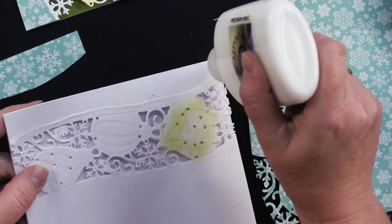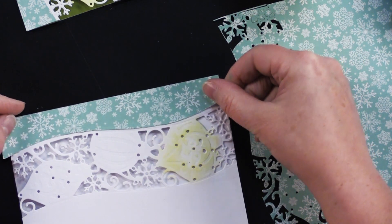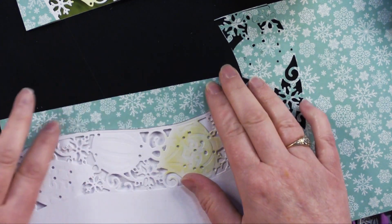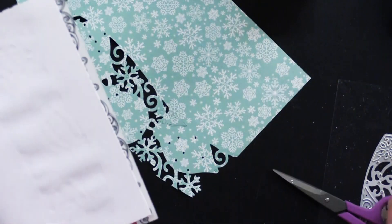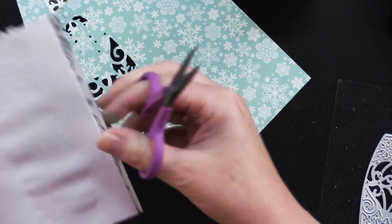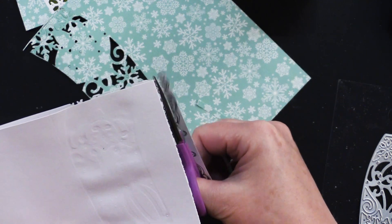I'm going to put some glue right here on my card, then place this right here. I'm not going to line it up exactly — I'll move it back a little bit so I have a little white border between the card and the paper. I like that little white border. Then trim this even with the card — I like to turn things over when trimming for an exact fit. I should be using my larger scissors!